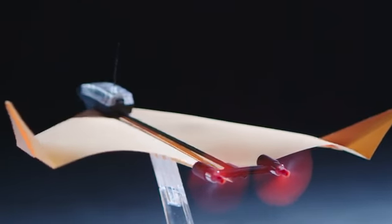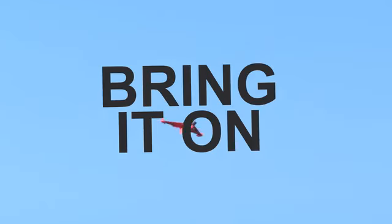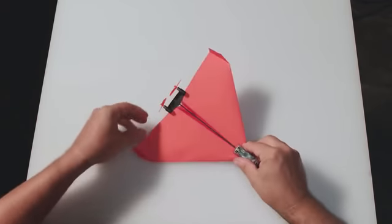Meet Power-Up 4. With two motors, two new sensors, and a flight computer, it looks bad conditions in the eye and says, "Bring it on!" All you need to do is fold a paper plane, attach the module, and download the app. Now change your name to Maverick, because you're about to go full Top Gun.